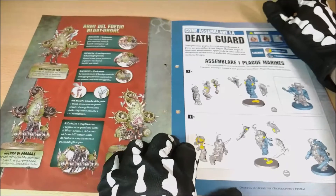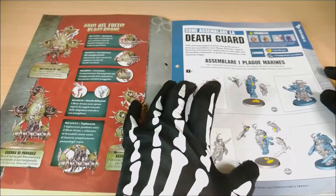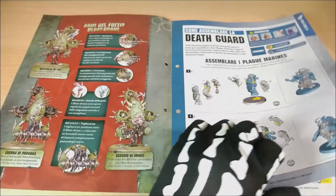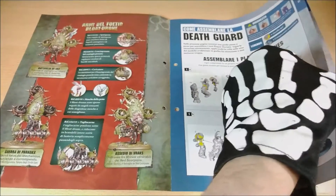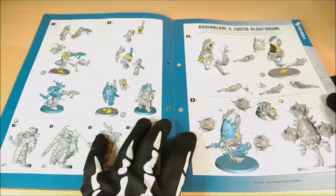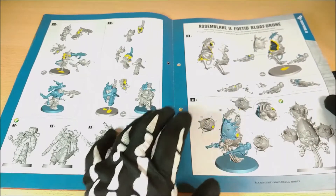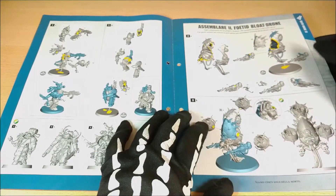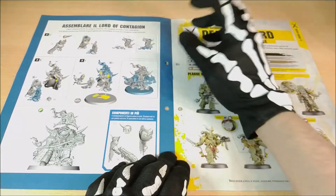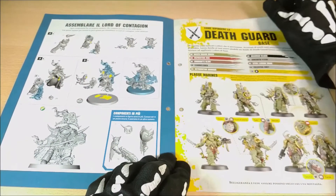Here is how to build, and I think it's quite interesting. Here are things that are quite useful for understanding how you can magnetize such models. So read about this when you build, because you can understand if you can interchange some things and modify them. There are a lot of interesting things. Moreover, you can understand more about the drone and how it's built. I love this model — it's one of my favorites for the Death Guard.